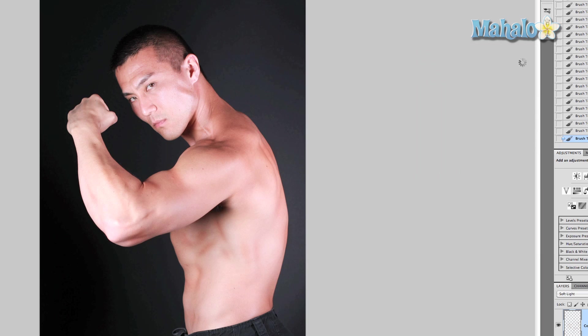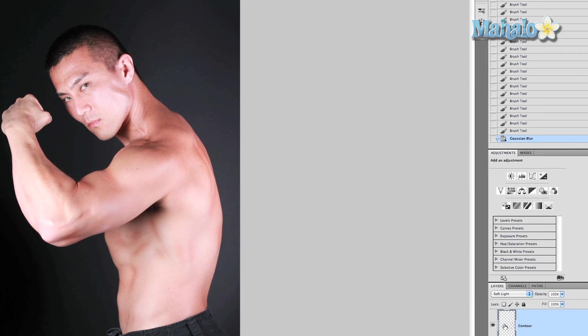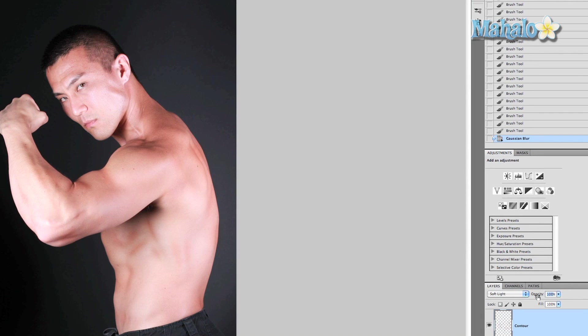It looks pretty natural right now. Let's look at it without it — you can definitely see the difference. It really shows off his muscles in a natural way. If it's still a little too much, drop the opacity of the layer — take it down to 90% — and it looks really good, really showing off his muscles.